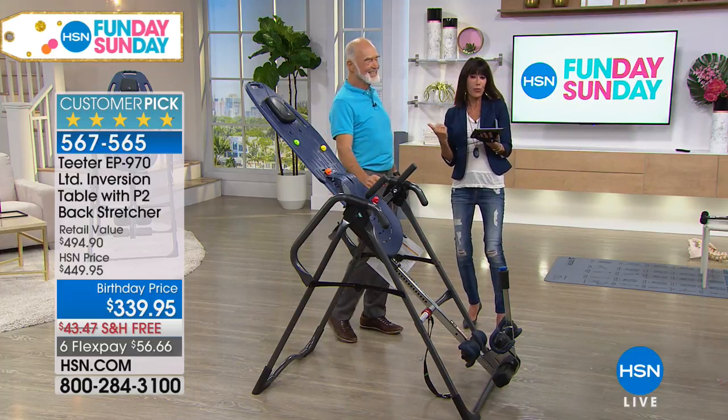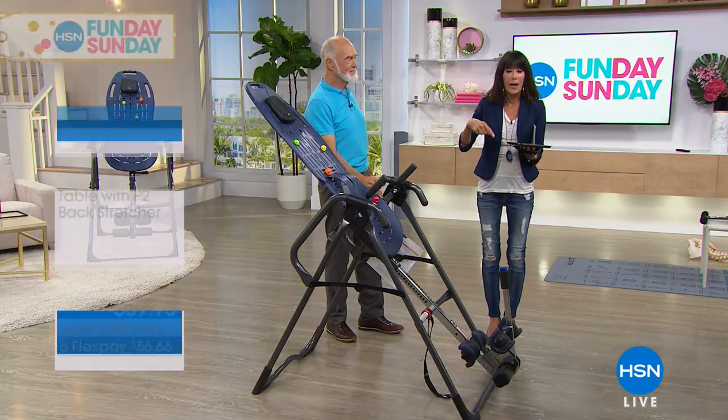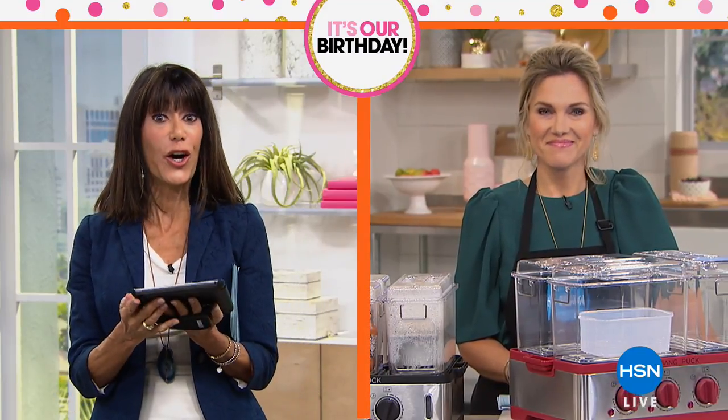I love it. So right now we were jumping into our number two. We're so glad you're with us. This is our Fun Day Sunday. Val is over cooking up something great in the kitchen.